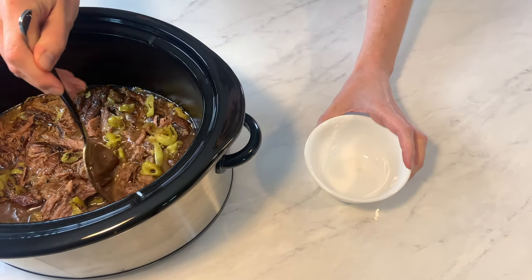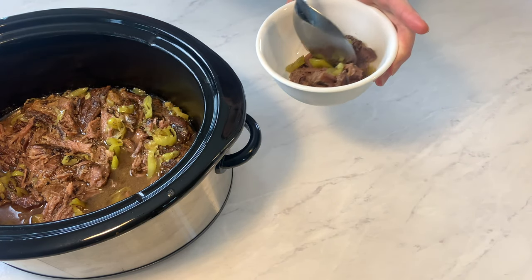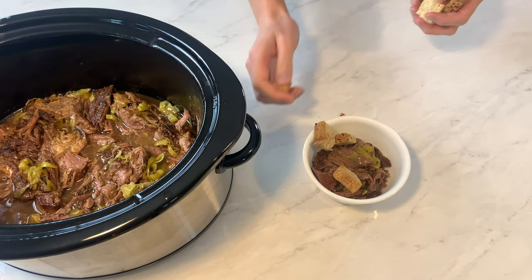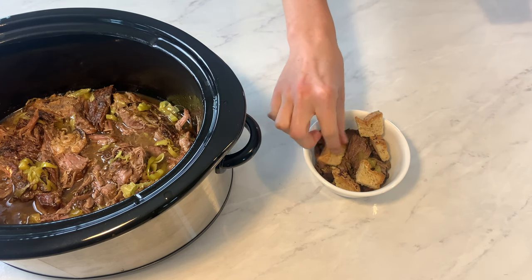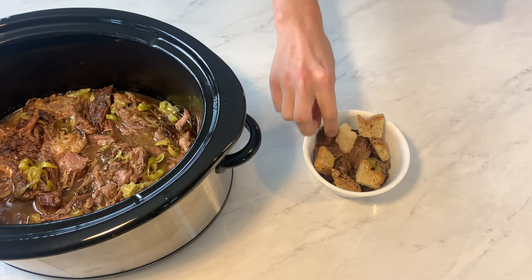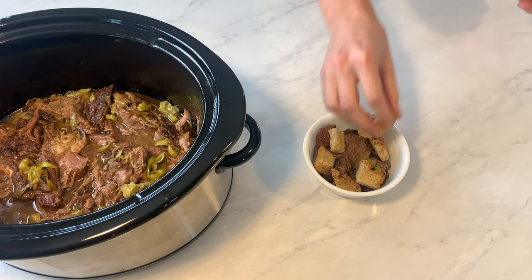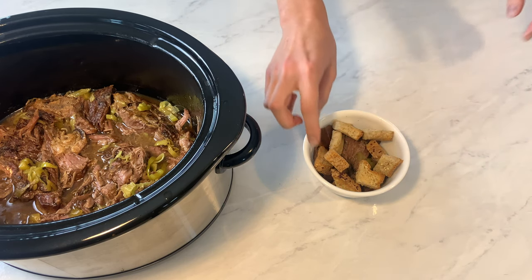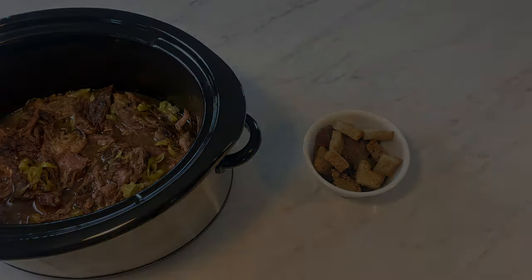For those that aren't gluten-free, I would just serve this up on French rolls. But for myself, I just get a deep bowl and put some meat in the bottom. Then I add homemade croutons made out of gluten-free bread, which adds some crunch and flavor — it's really good as opposed to eating it plain. I haven't found any gluten-free rolls that aren't too dense for my taste, so this is just a really nice way to have the Italian beef. This recipe really does have a lot of payoff for a little bit of work. Let me know if you try it, and I'll see you next time on Gluten-Free Gourmet.